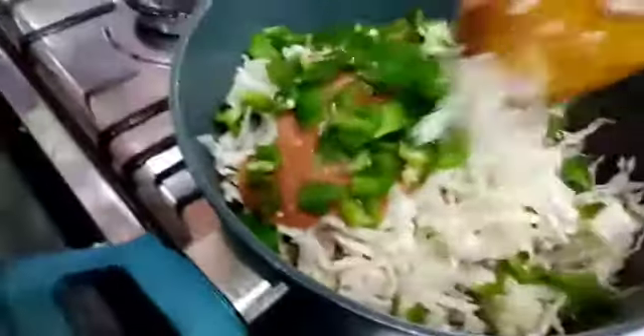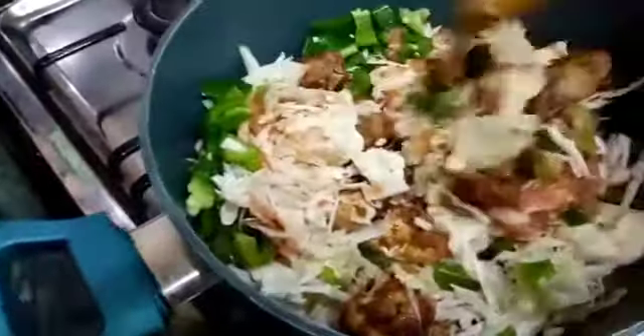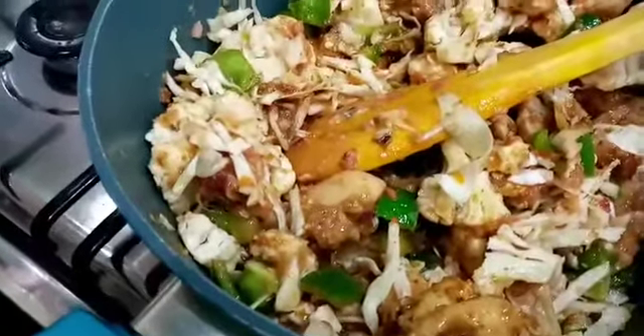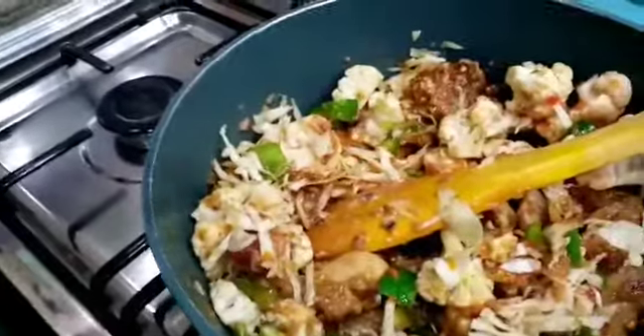I'm using one hand, guys. Just look how my chicken has turned out. Now I've finished mixing them — do you see the chicken with cauliflower and cabbages? At this stage I'll add the tomato paste.